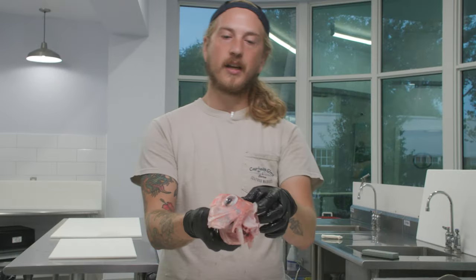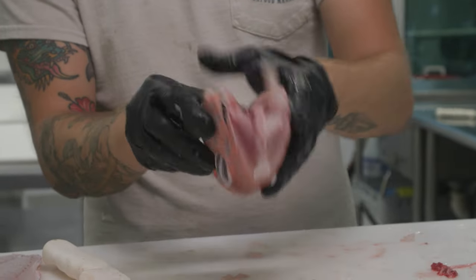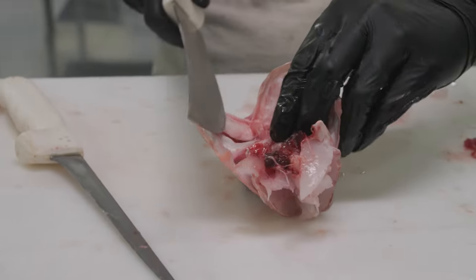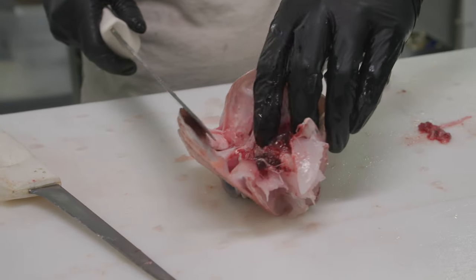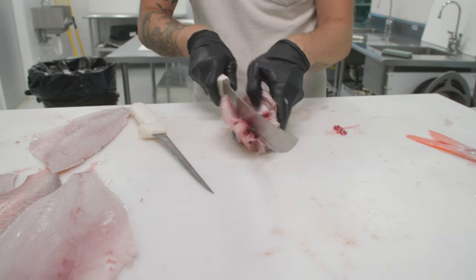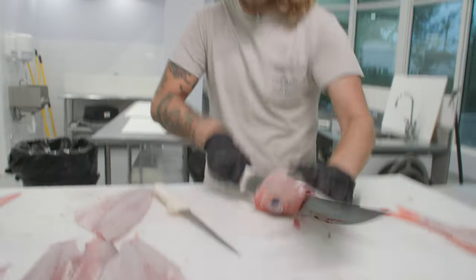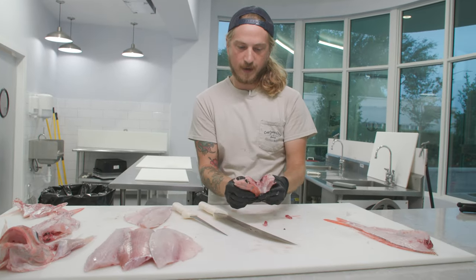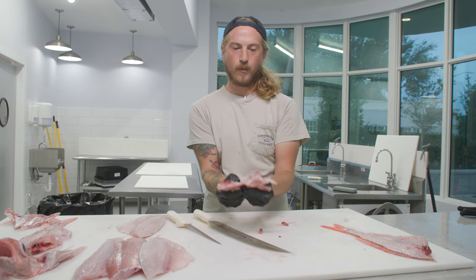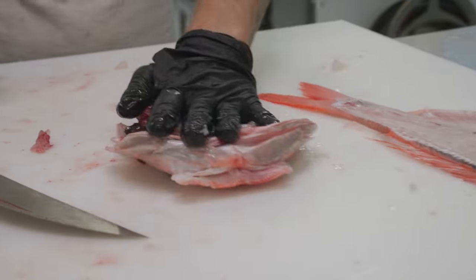With these heads there's not much meat on them, but there is a little bit of meat in the face and forehead area. What I like to do is split them in half — it's never perfectly in half because they've got a hard bone right here, so I choose to go to one side of it. Once you have a nice opening you can typically just open it right up, and there's your snapper head.